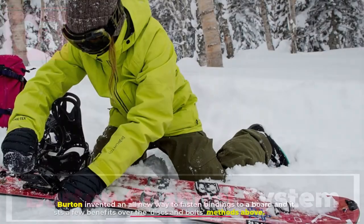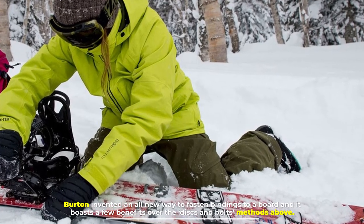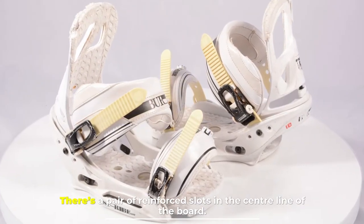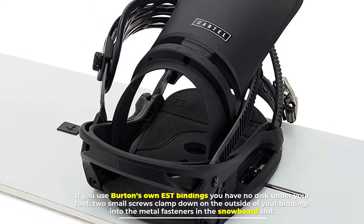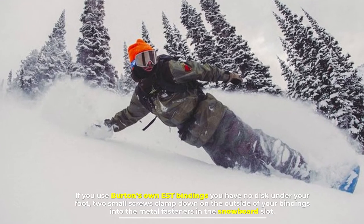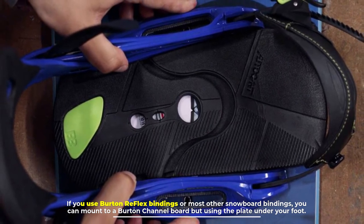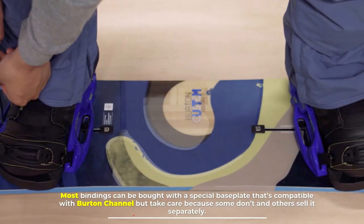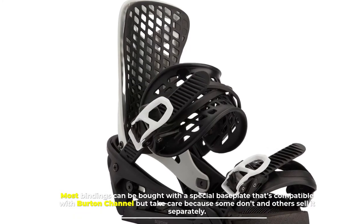Number 3: Burton Channel System. Burton invented an all-new way to fasten bindings to a board, boasting a few benefits over the disc and bolt methods. There's a pair of reinforced slots in the center line of the board. If you use Burton's own EST bindings, there's no disc under your foot — two small screws clamp down on the outside of your bindings into the metal fasteners in the snowboard slot. If you use Burton Reflex bindings or most other snowboard bindings, you can mount to a Burton channel board using a plate under your foot. Most bindings can be bought with a special baseplate compatible with Burton channel, but take care, as some don't include it and others sell it separately.